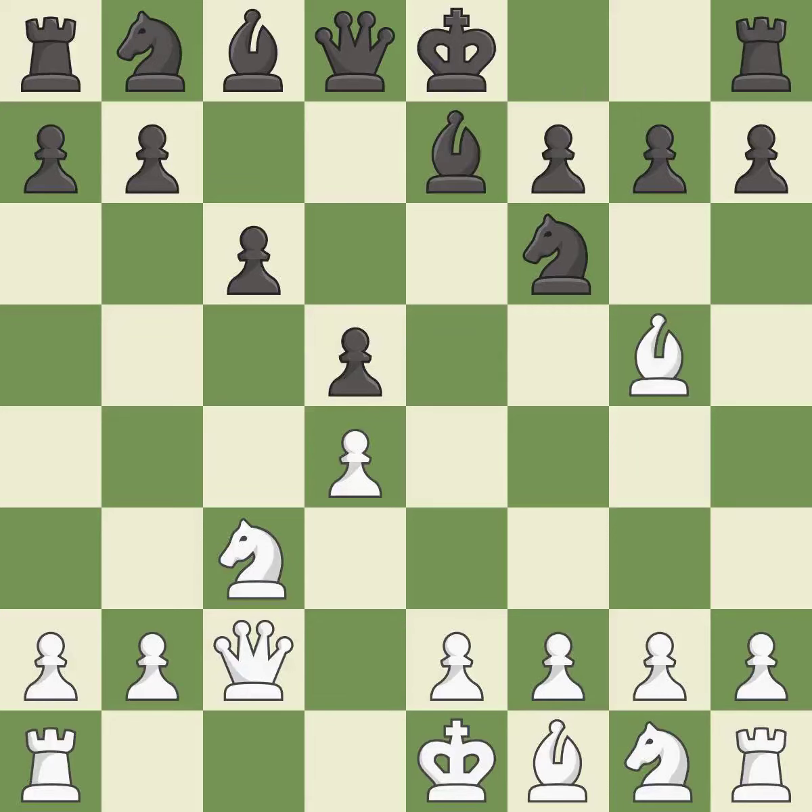Bb7 develops the bishop toward the center, prepares to castle and breaks the pin on the knight.